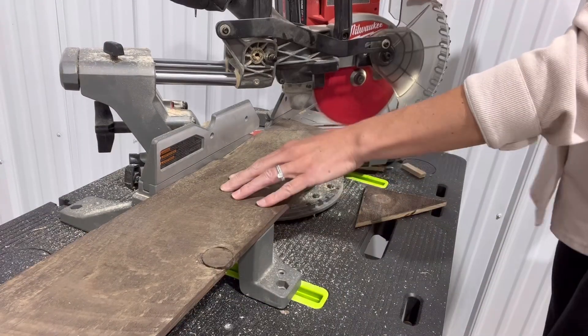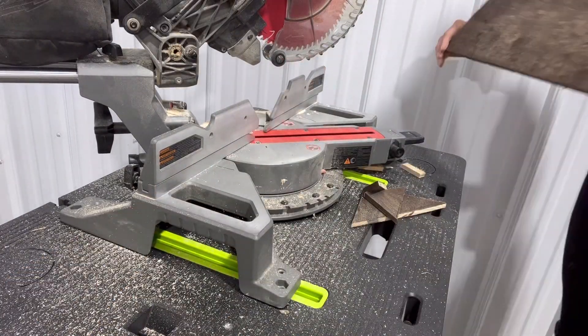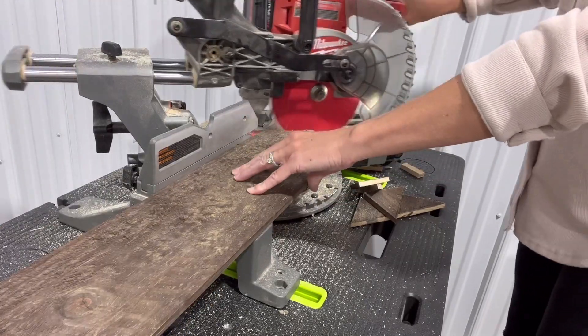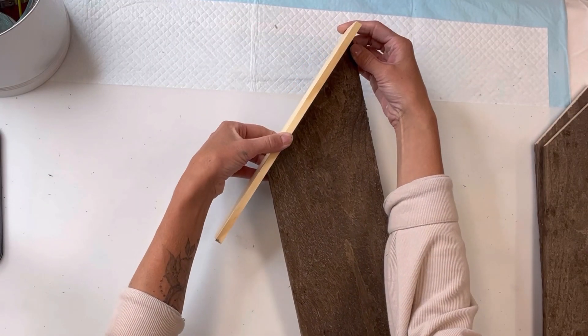One piece I just did one angle. The second piece I did one side a little longer than the other, and then my third piece I cut evenly on both sides. I also trimmed one of the pieces of wood to 19 inches just to make it a little shorter.